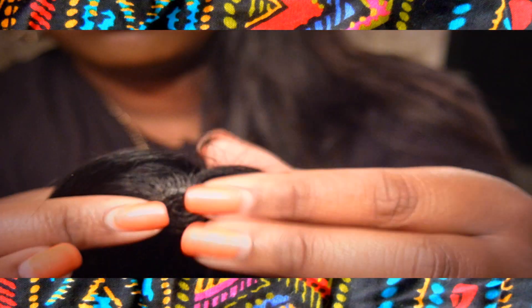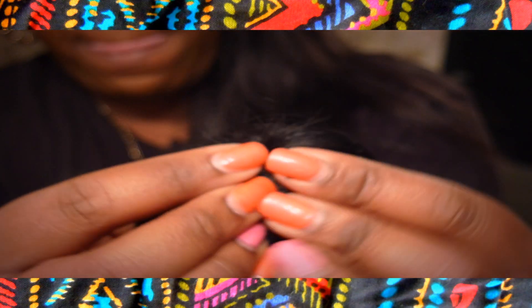Sometimes when you do the closures they kind of stick up a little bit, so you just graze your flat iron over the bottom and the edge of the closure to make it flat. When you do this, when you put the closure in your head, it's not going to stick up — because I know y'all have seen ladies out there with their closures sticking straight up like a pineapple. Girl, I know you've seen that when you left the house!